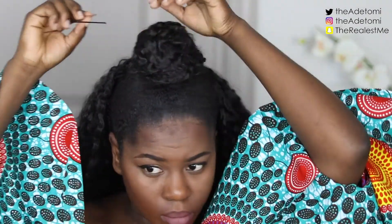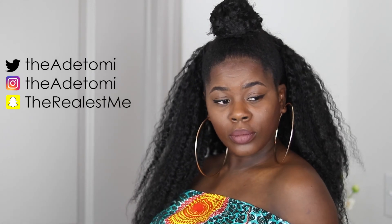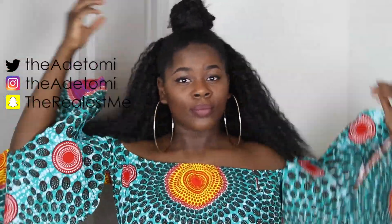This is it guys, this is the finished look! I put bobby pins to secure it. I hope you guys enjoyed this video — make sure to subscribe to my channel if you haven't already and give this video a big thumbs up. Follow my social media: Snapchat, Instagram, and Twitter. I will see you guys in my next video, thank you and God bless, bye!